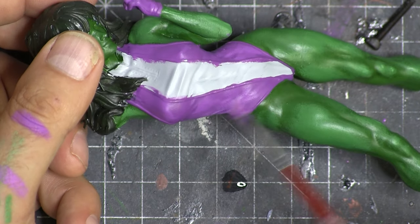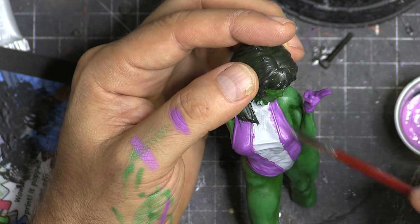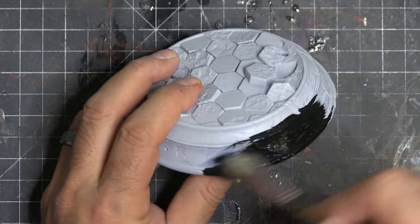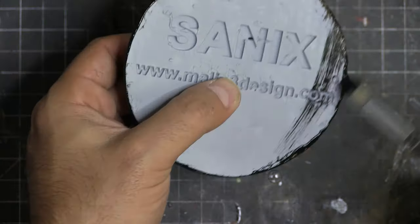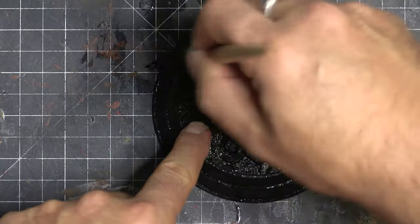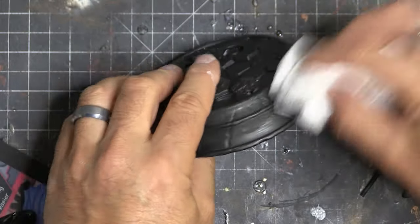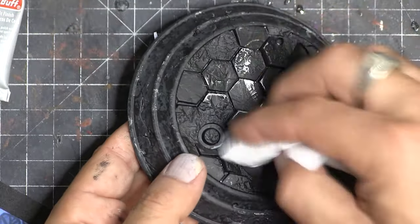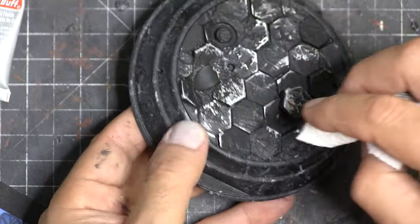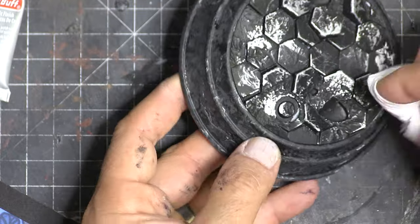And here we go — just adding some highlights to the purple. Where the light would hit, and then leaving the other areas in shadow — the darker purple. And now base time. The base is pretty simple. I always like to keep the base simple and let the figures stand out. I'm just going to go with a straight black. Then I got a darker gray-black, put it on a paper towel, and now I'm just patting it — it's sort of making it look like stone, giving it a little bit of a concrete look. And then I just used a little bit of silver rubbing buff on a paper towel and glided it across the top hexagon pieces to give it that polished look.